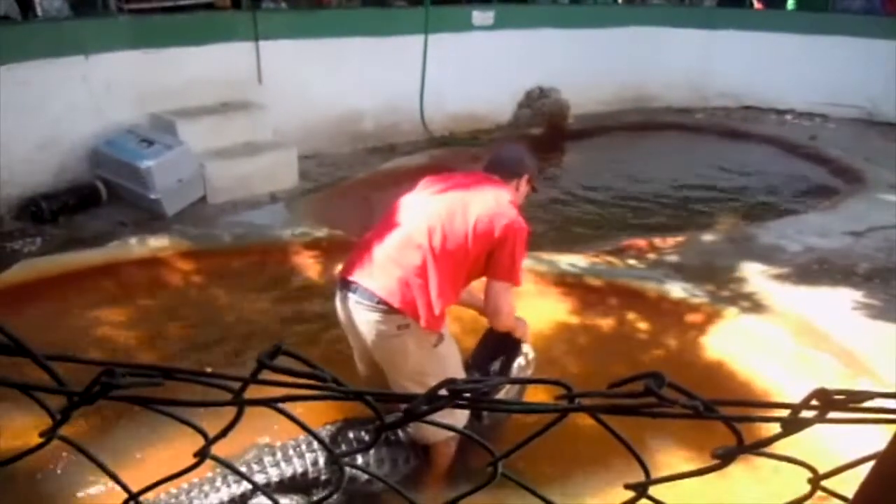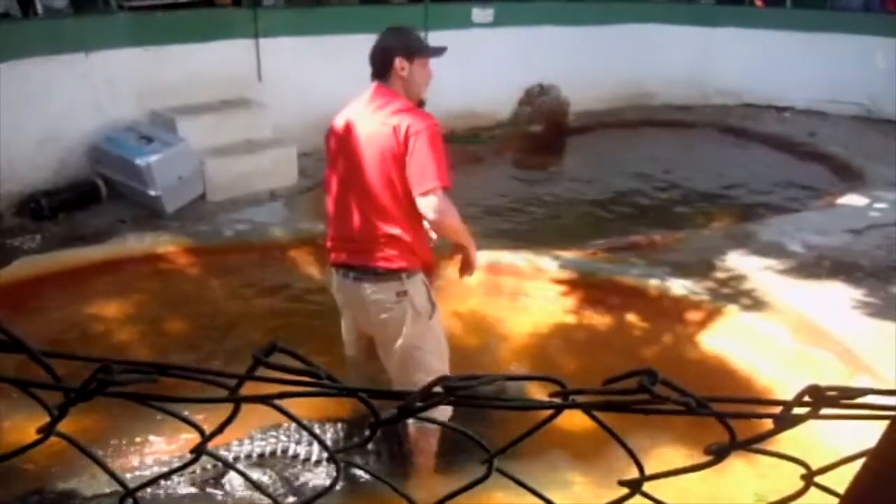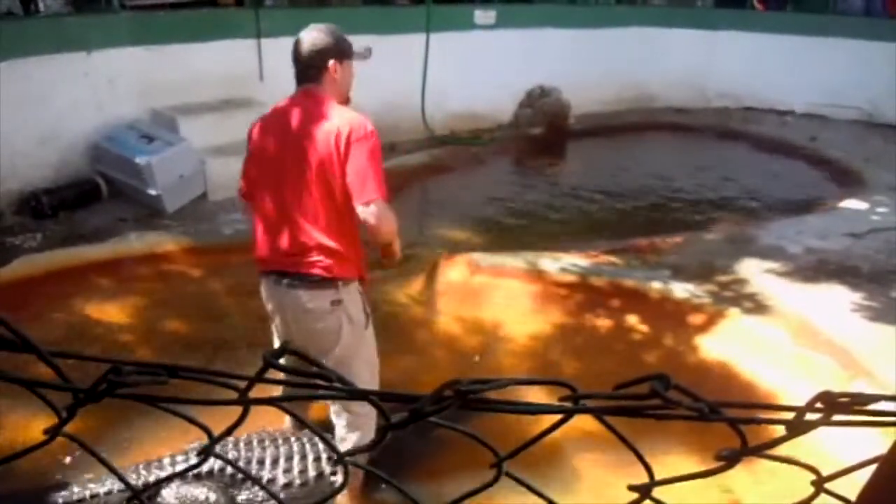Anything that gets caught inside the mouth of an alligator will remain inside the mouth of an alligator. And all that — wasn't very impressive anyway.